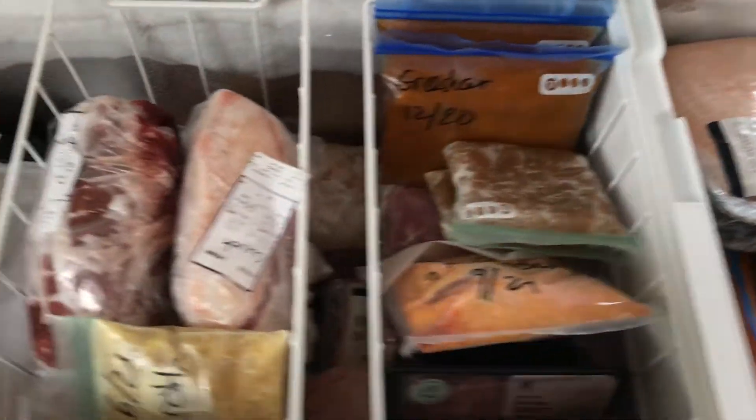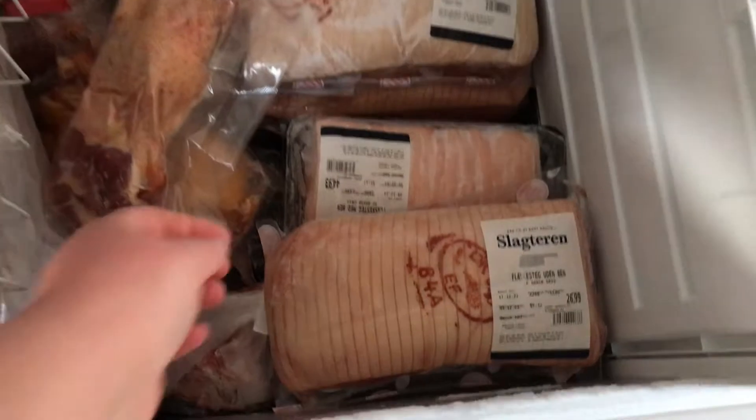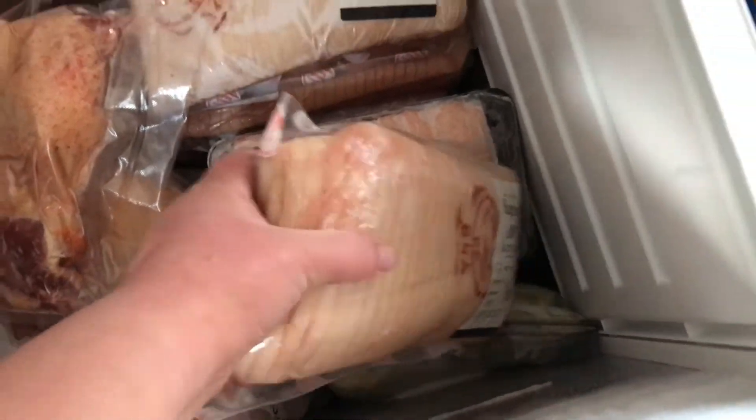Today I am going to prepare a few of our pork roasts. I am going to brine them for a few days in the fridge and then I am going to smoke them in a smoker.